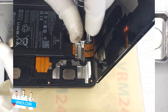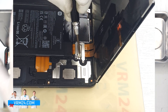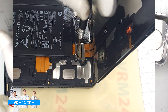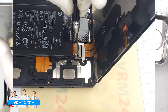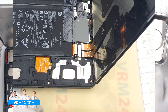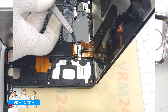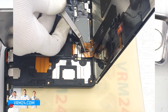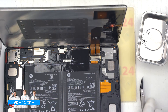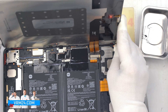We unscrew the screws that secure the display connectors using a 1.5 mm Phillips screwdriver, also known as H3O. We remove the bracket and disconnect the connectors with a non-metal tool. We have disconnected the connectors and we can carefully remove the display.